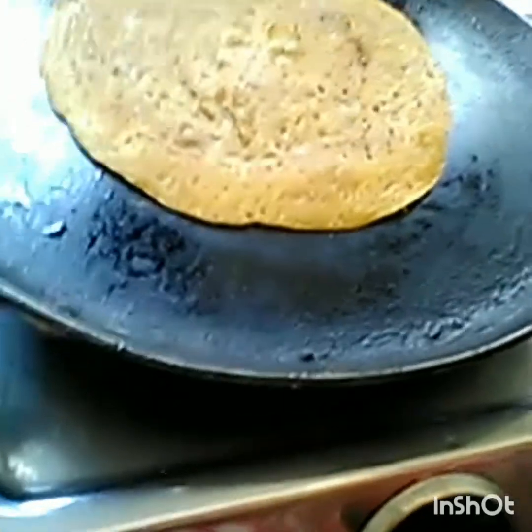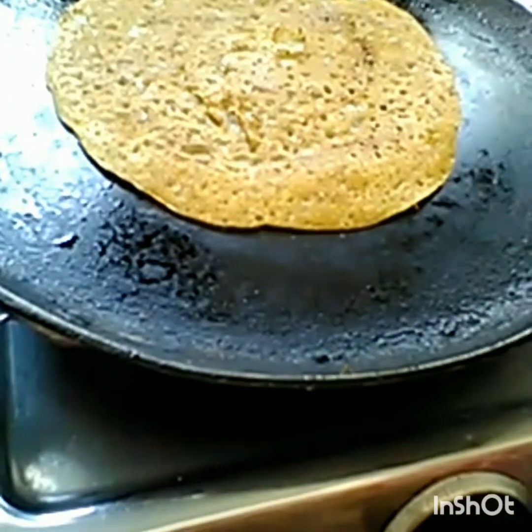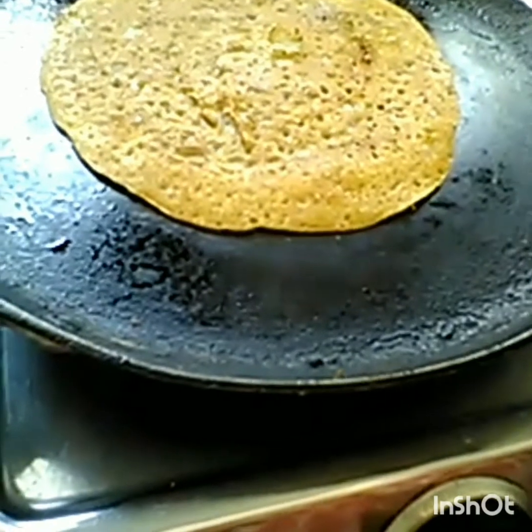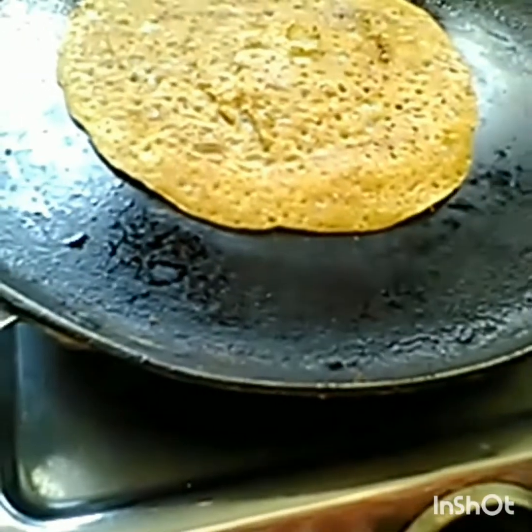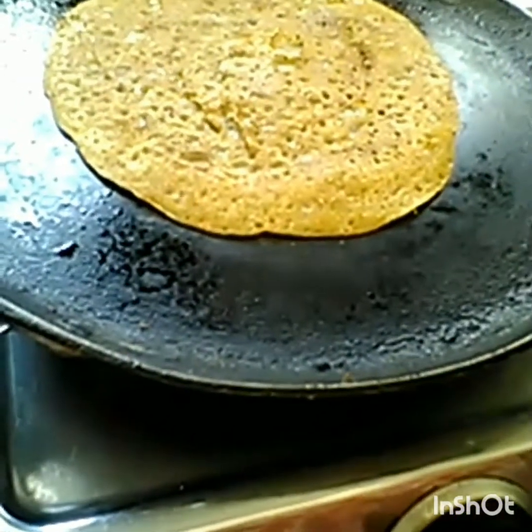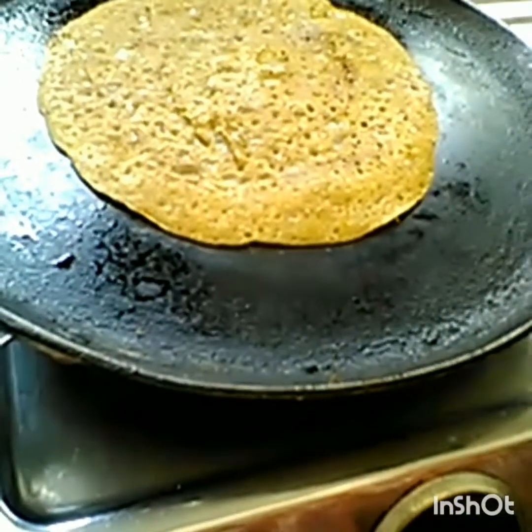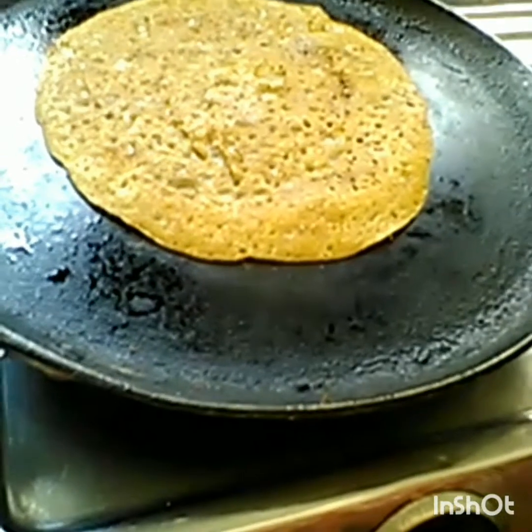It is ready and very healthy. It contains carbohydrates, vitamin A, vitamin C, potassium, and vitamin B — important nutrients. You should try it.